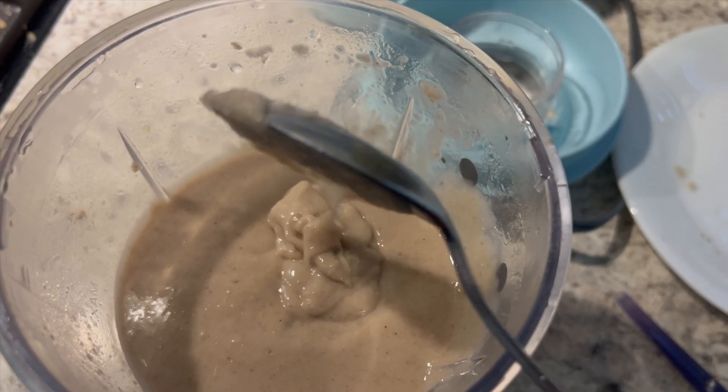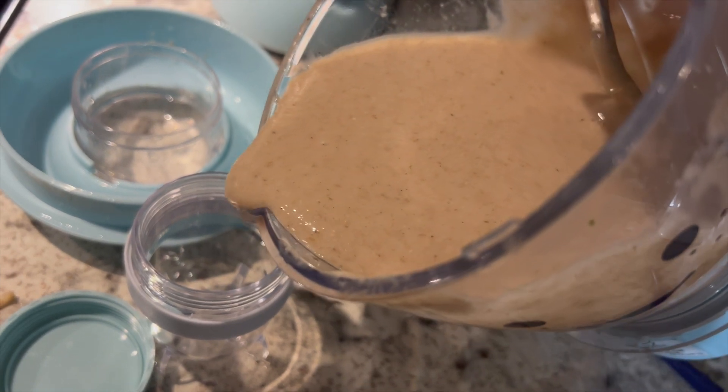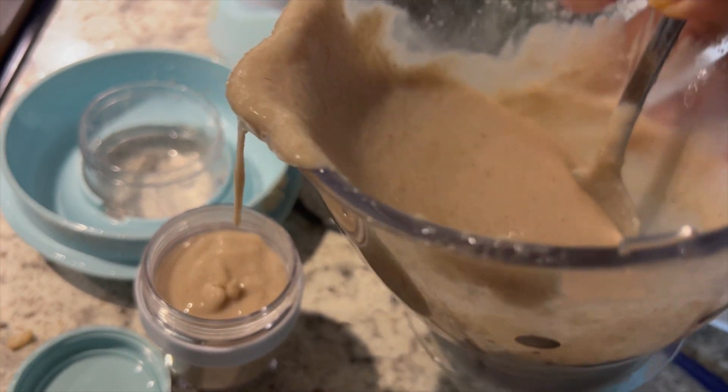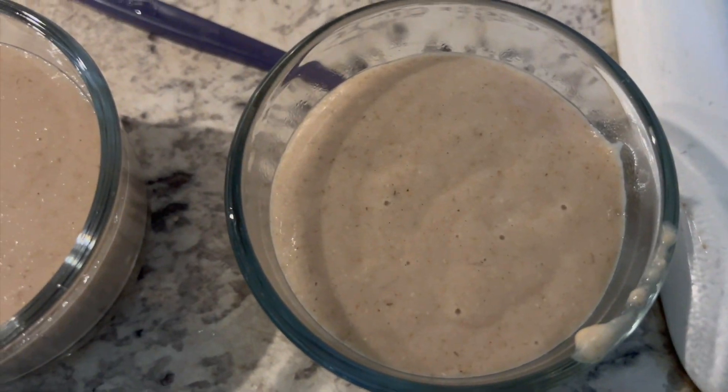You can always do a taste test and a scoop test to measure that the consistency is as you'd like. Pour in a little more water if it's not up to your standards. Then pour lots of it into containers — some for the fridge to use this week for one of their meals, and the rest in the freezer for later. Thank you so much for tuning in, see you next episode!